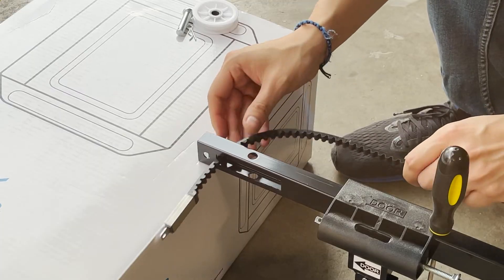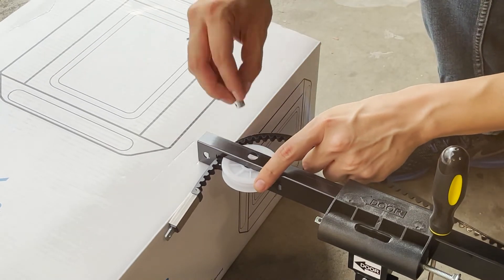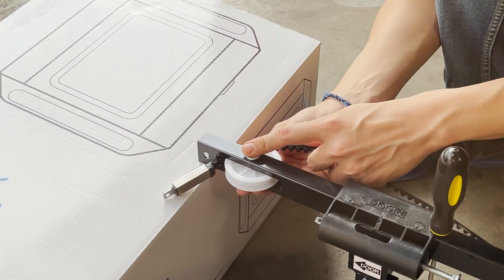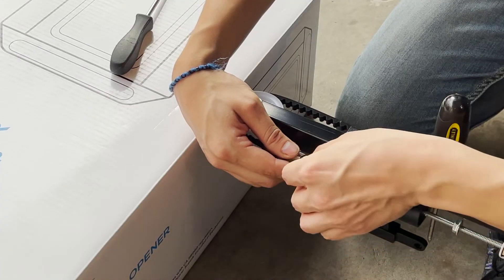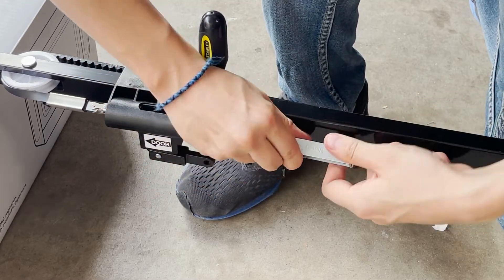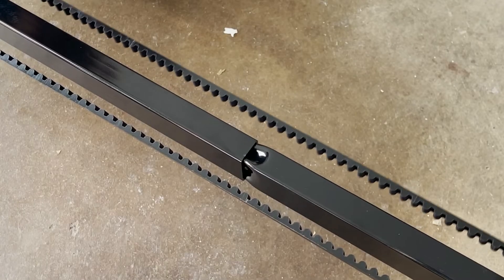If the belt connector and trolley shaft are not close enough to connect with the master link, loosen the belt connector to create more slack. Once the belt is loosely in place, insert the pulley into the pulley slot at the end of the rail. Insert the clevis pin followed by the hitch pin to secure the clevis pin. Before tightening the belt, check to make sure the belt is not twisted. Tighten the belt by rotating the turnbuckle until the belt is about a quarter of an inch above the bottom of the rail.